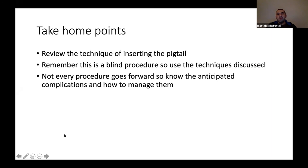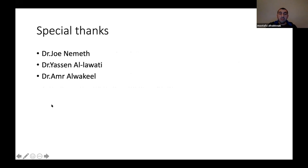Take-home points: review the technique for pigtail insertion, remember this is a blind procedure, use the techniques we discussed, and know the complications and how to manage them. Special thanks to Dr. John Nemeth, Yasin Lawati, and Amra Lokil for their advice on the topic. Thank you.